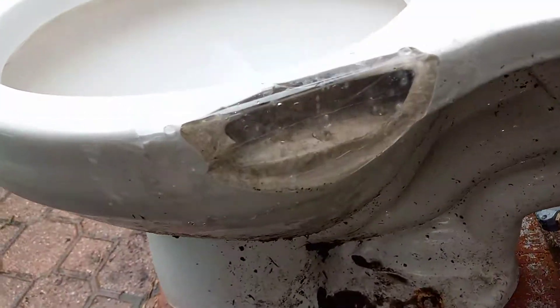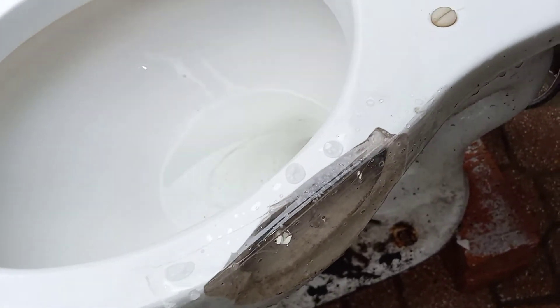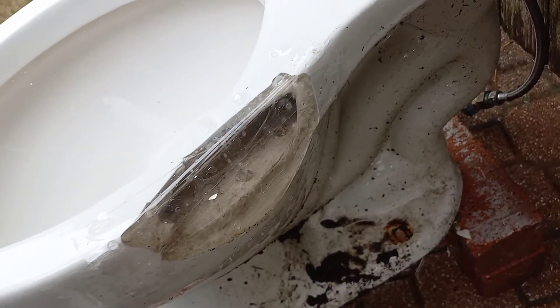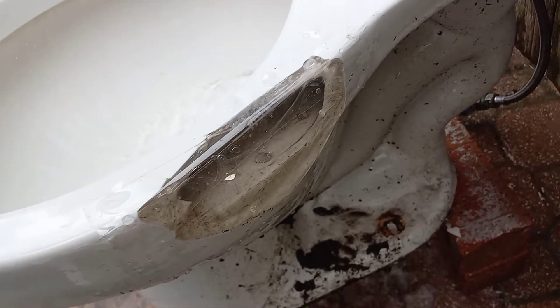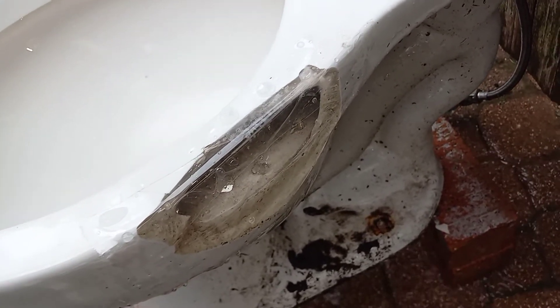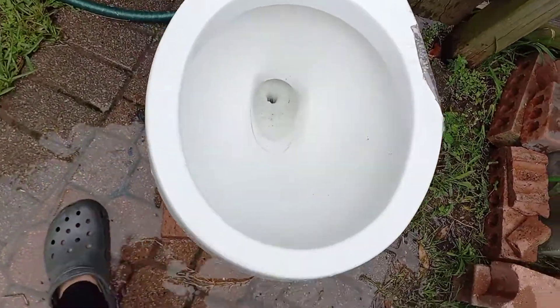It is broken, so I taped it over and it actually seems to work. Here's a little bit of a flush so you can see the water going through the rim. That's kind of interesting — as you can see, the rim is just sort of uneven.